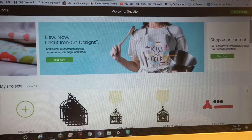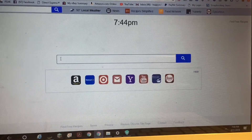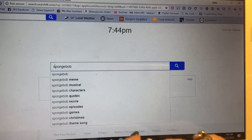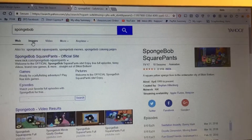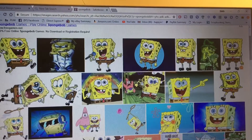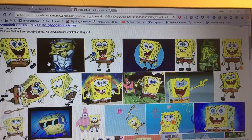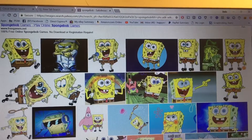On my page, I'm going to type in 'Spongebob.' I click Images and then all these pictures of Spongebob show up. You want to look at the photo carefully and make sure there are no watermarks on it — like this one right here, you can see a faint word in the background. It will print with that on the image and that's not what you want.